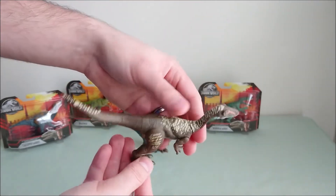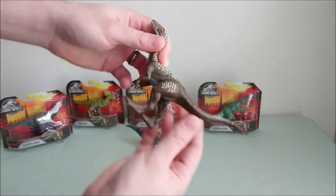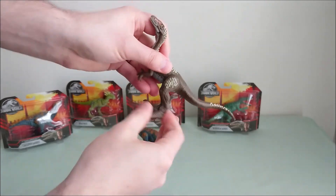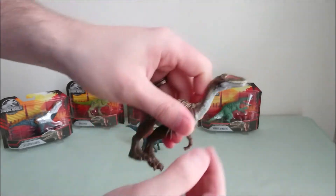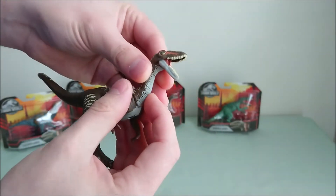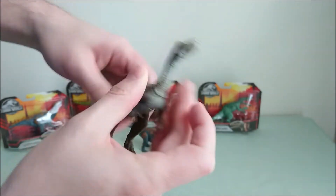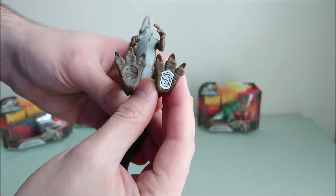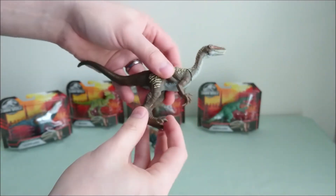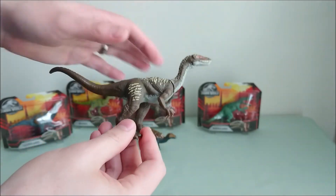And then the Ornitholestes — as I said, my personal favorite. You can of course rotate the neck, turn the tail, move the feet and the arms. You can also open its mouth, which is really, really cool. Here you have the code, by the way. This one is really reminding me of the Coelophysis from the first Jurassic Park toys by Kenner, so I really love it.